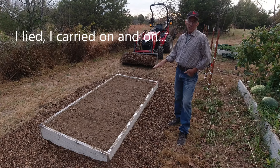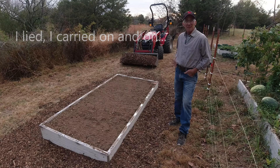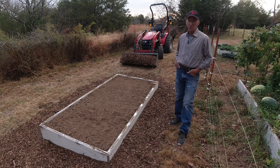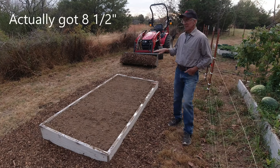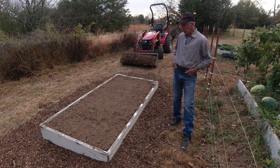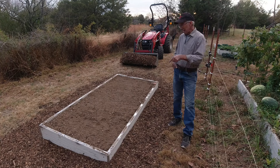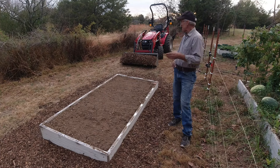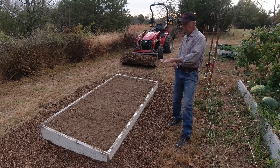I got my third garden box in. I just finished that today, and I'd like to get my garlic planted either this evening or first thing in the morning. Tomorrow night we're supposed to get some rain — over the next three or four days, three to five inches. This area isn't going to be very accessible with the tractor after about noon tomorrow, so I want to go ahead, get this prepped, get some holes put in for the garlic, and I've got a bucket of wood chips ready to cover the whole thing once I get that done.